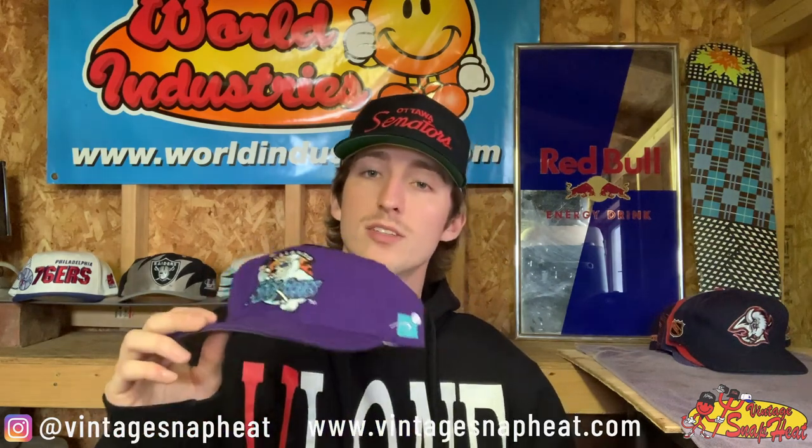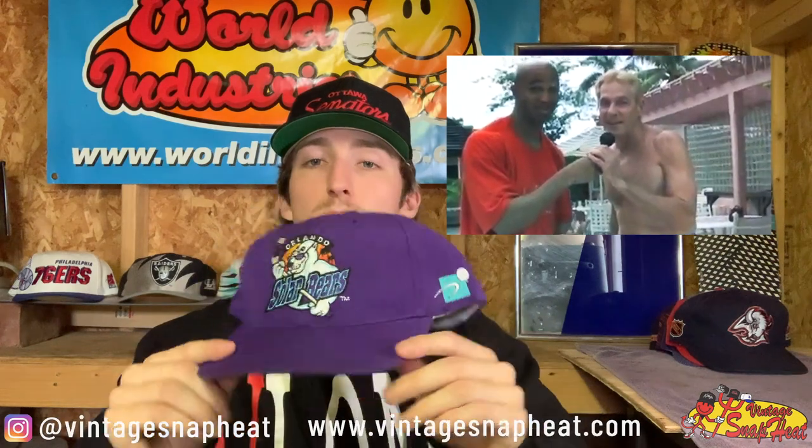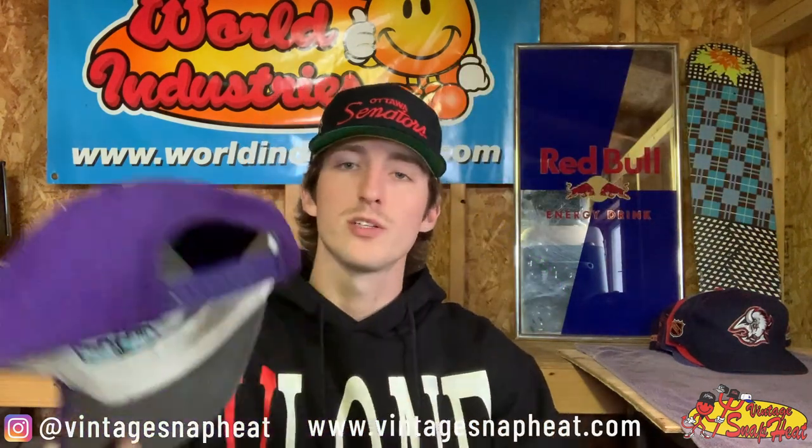Next up we have a Solar Bears Plain Logo by Sports Specialties — the one without the words on the side. I like the ones with the words on the side a little more, but it's a dope hat, definitely a rare one. This one will be available soon — there are a couple little tears on the brim, but it's a rare hat, you can't complain too much. Sports Specialties on the snap, awesome hat, super dope.